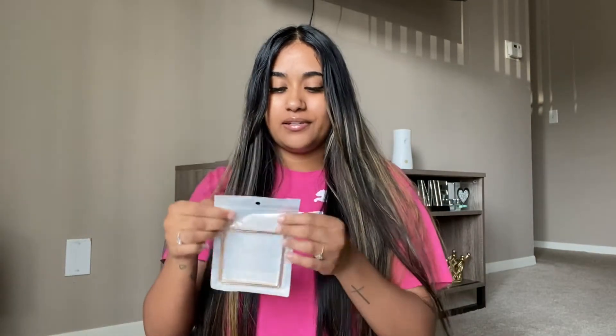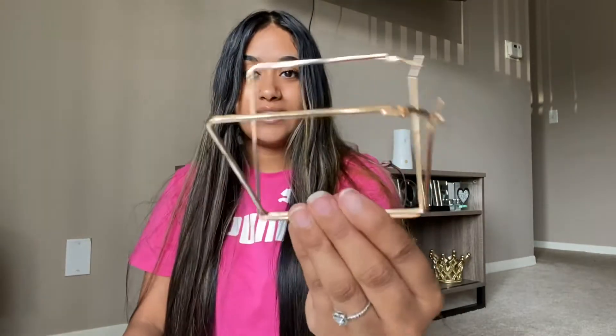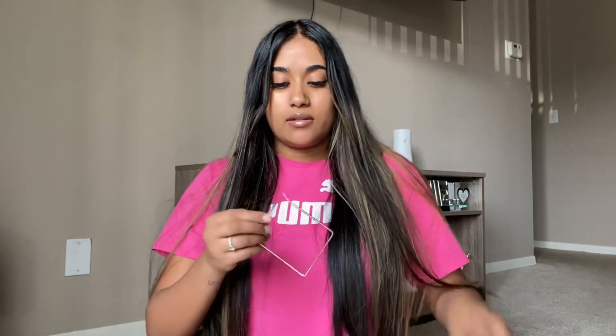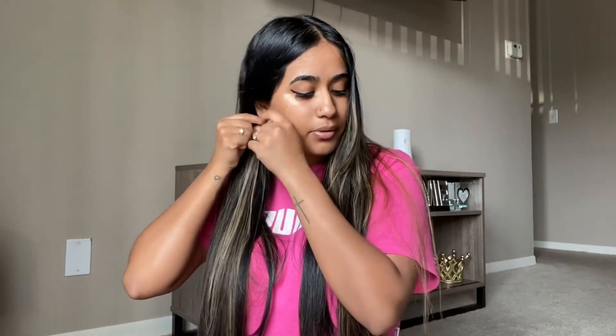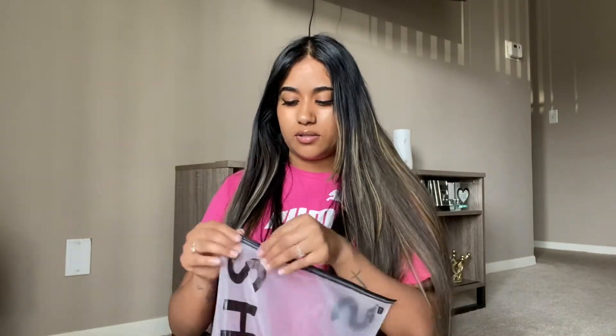I literally forgot I bought these and I didn't know they were going to look so square. They're like this — they could be bracelets, honestly. Let's try these on. Hopefully they look cute because right now I'm not really vibing with them. They're thin, they're not heavy, but maybe if I have my hair up they could show more. I don't think they look that cute.